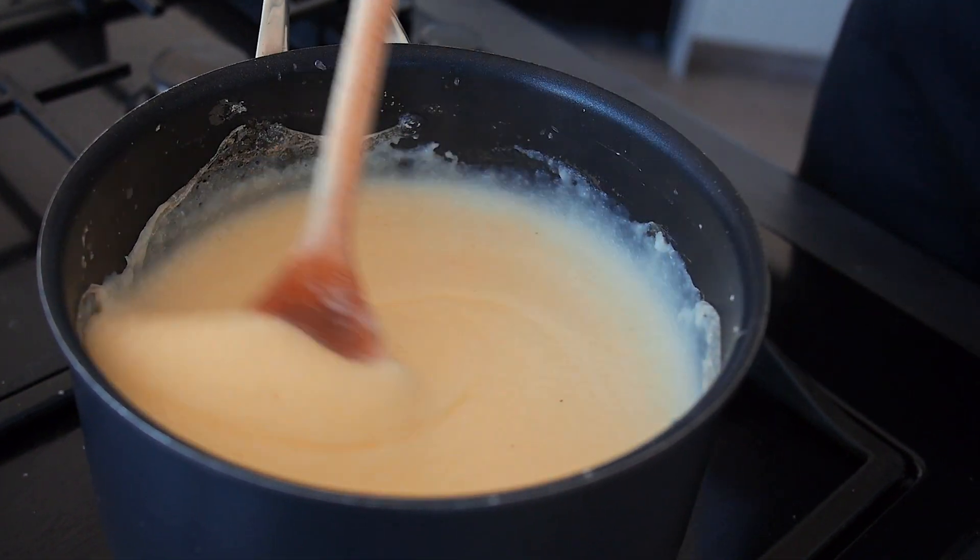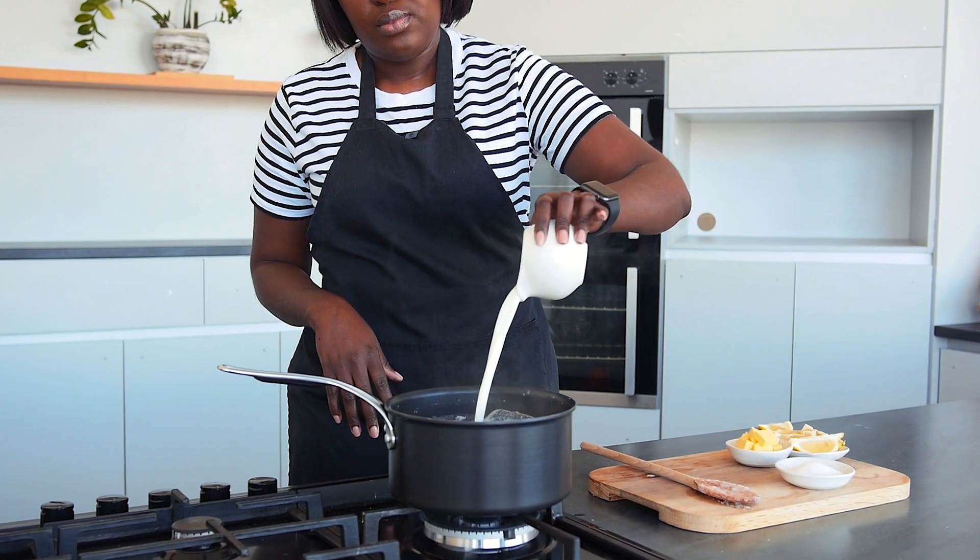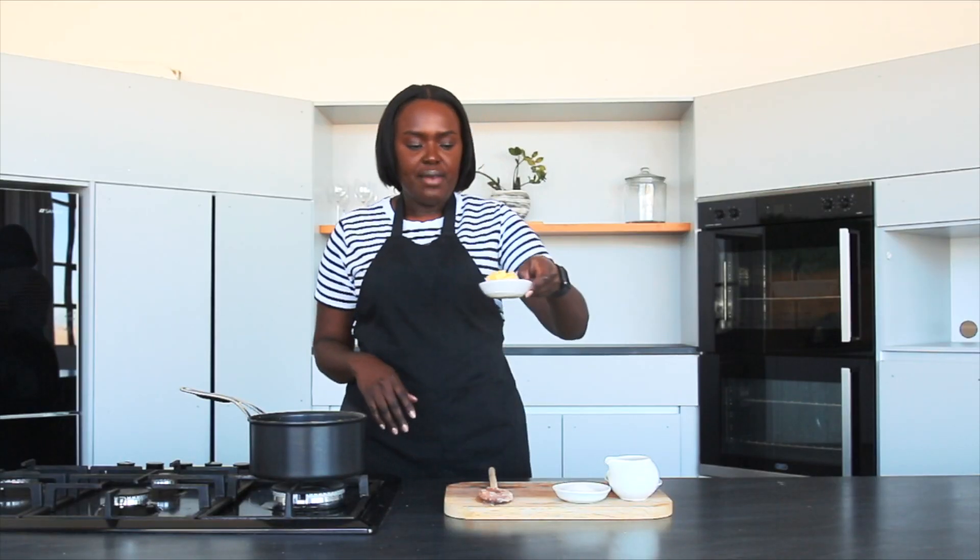Once it has thickened, we're going to allow it to cook without stirring for about 10 minutes. Once it is cooked through, I'm going to add in my milk and butter.